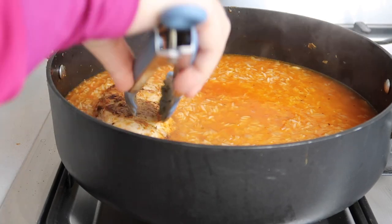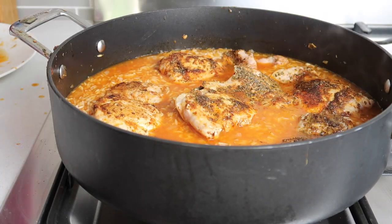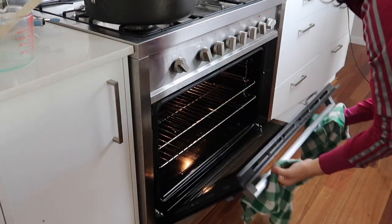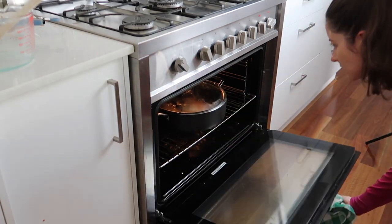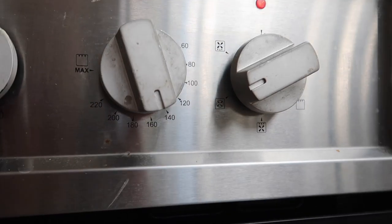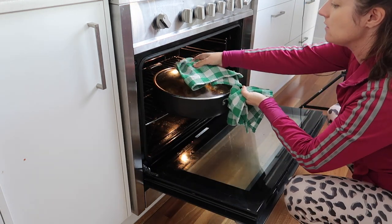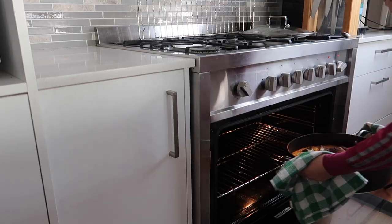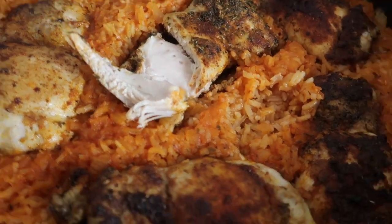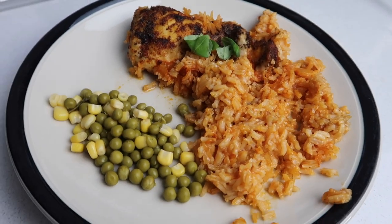Then I added the chicken back on top before putting it into the oven at a lower temperature — about 150 degrees — for around 10 minutes, since the rice was already mostly cooked. Then I took the lid off for the skin to crisp up, cut open the chicken to ensure it was fully cooked, and served it with canned peas and corn.